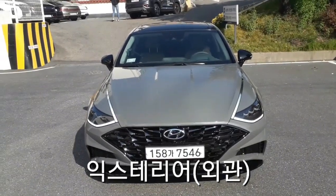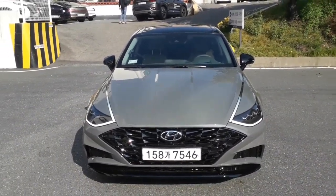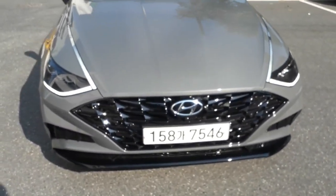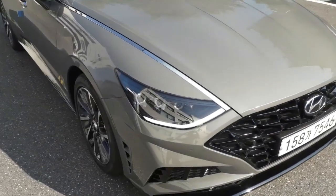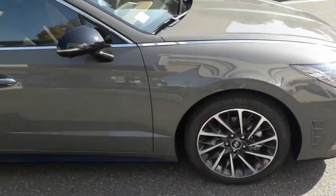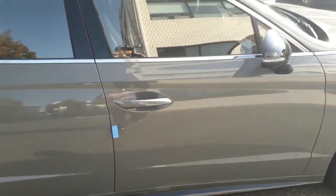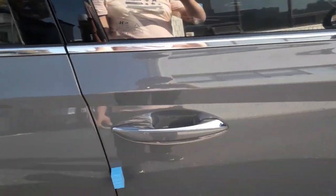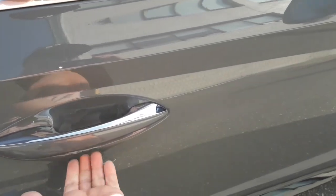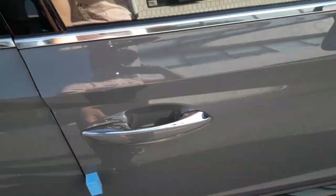소나타 DM8 터보 익스테리어 외관 보고 계십니다. 최신 차종이라서 이번에 새로 바뀐 번호판을 달고 있고요. 측면을 보시면, 타이어는 피제로 타이어로 최고급 그립감이 좋은 타이어를 사용하고 있고요. 그리고 현대차에서 최초로 기존 스마트키의 버튼 방식이 아니라, 손잡이만 넣어도 열리는 방식을 쓰고 있어요. 이건 최초입니다.